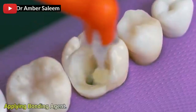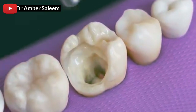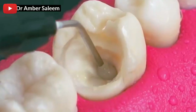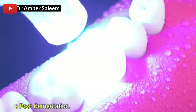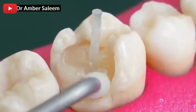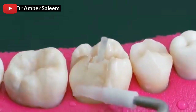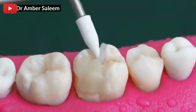Applying bonding agent. Fiber post cementation.